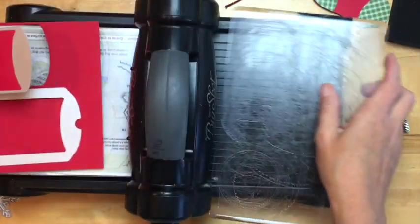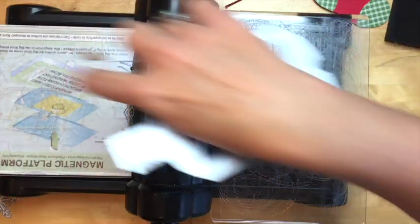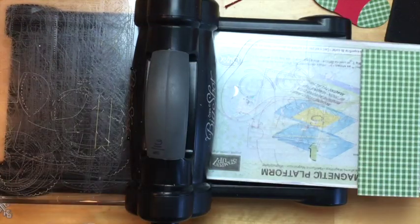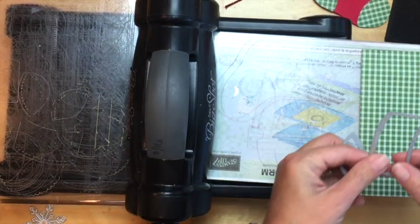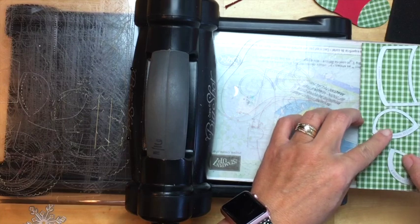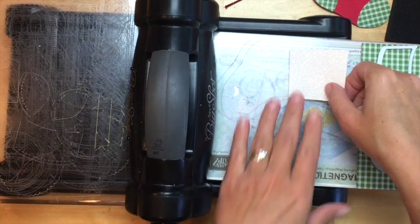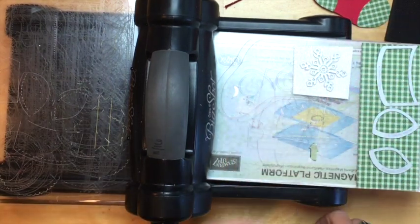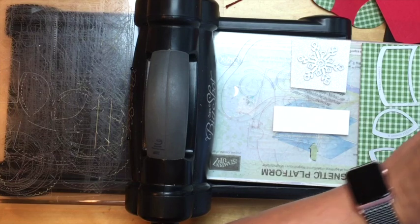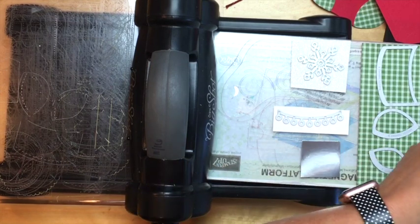Those two pieces fit nicely. We'll set those aside for a minute and now cut all these little bits and pieces at the same time. This piece goes at the top of the stocking — I love these because they have the little stitch marks on them. Then the toe and the heel. We're going to use some Dazzling Diamonds glimmer paper from the annual catalog to do the snowflake, whisper white for the trim, and silver cardstock for the silver bell.